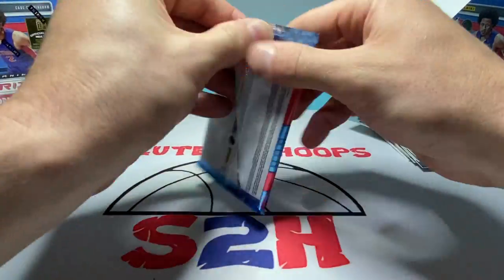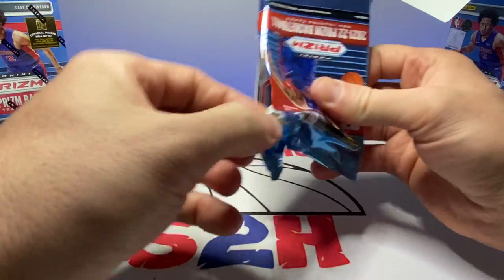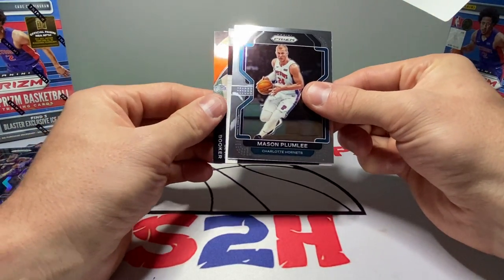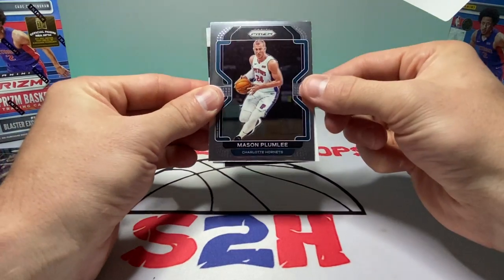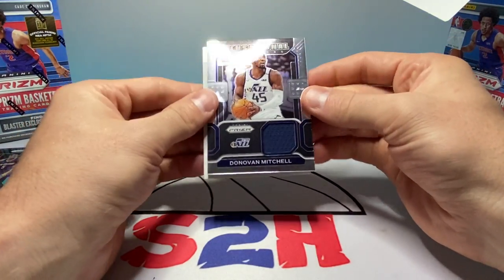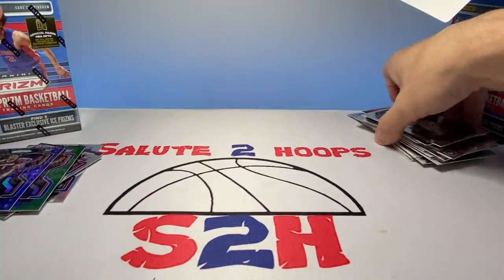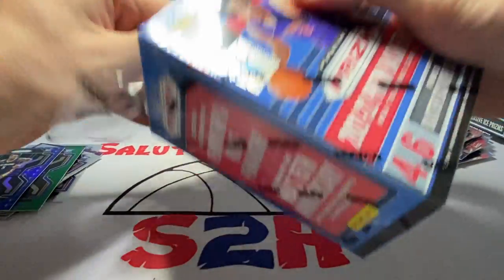This one feels kind of thick — we might have a patch in here. It does appear to be a patch. Reggie Jackson, Miles Plumlee — excuse me Mason Plumlee — and let's see here... Donovan Mitchell Utah Jazz patch. Not bad! Actually not a bad first box at all. Hopefully we can keep it going with the second one.